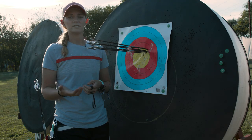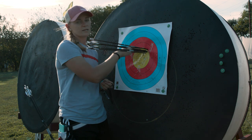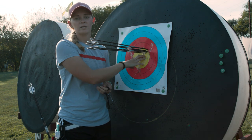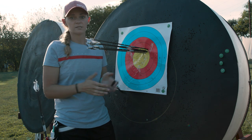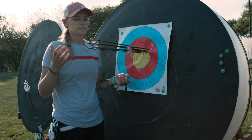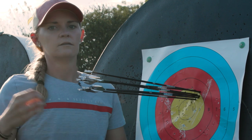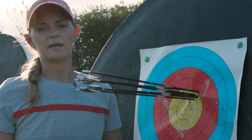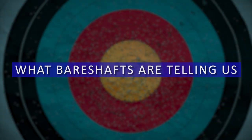I highly recommend practicing whatever tune feels right to you — make it a little stiffer, make it a little weaker, try different nocking point settings. Score with it, see where it lands, write everything down, and make sure you keep track of what you're trying.